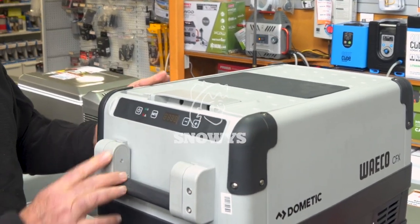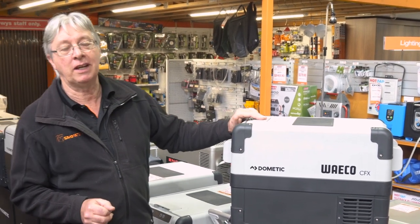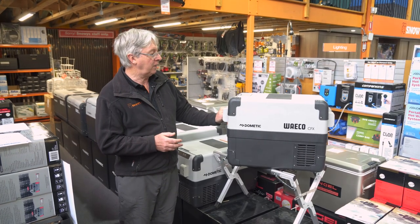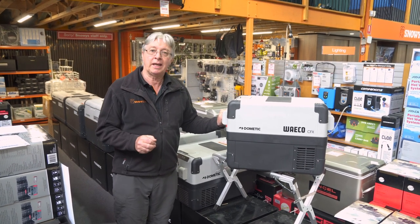Hi, Kevin from Snowys Outdoors here. Today I'm going to talk to you about the Dometic Waco CFX 28 litre fridge freezer. Quite a handy size, not too heavy, not too big, very convenient and easy to use. Just pop it in the back of your SUV, great for those weekends away.